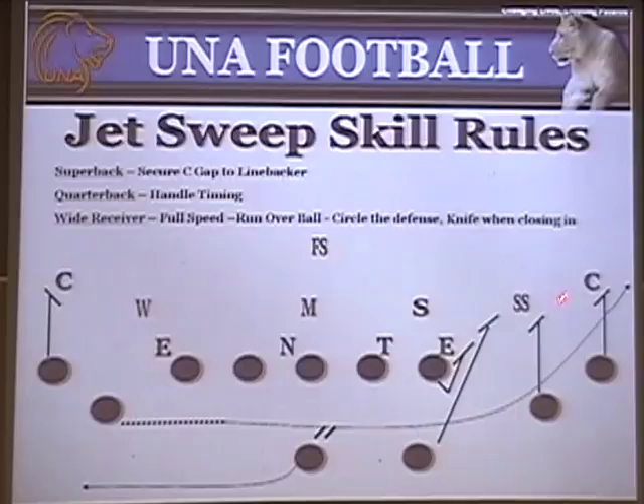The Superback's rule is the C gap defender. He is the C gap defender, so his job is to make sure that defender doesn't shoot upfield or get too wide where the tackle can't handle him. Ideally the tackle gets a good enough piece so the Superback can get the play-side linebacker, who eventually becomes a C gap player as well. The key coaching point for your backs is to keep their eyes looking outside in, because outside linebackers and safeties can walk up pre-snap. If a defender walks up to that position, he becomes the C gap defender, and nine times out of ten he'll come inside as a B gap defender — so the Superback adjusts accordingly.